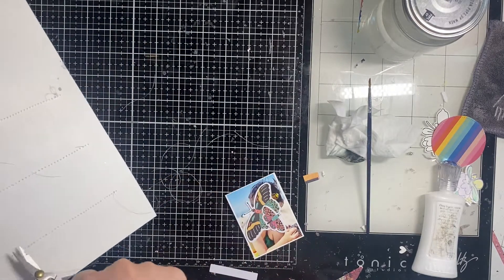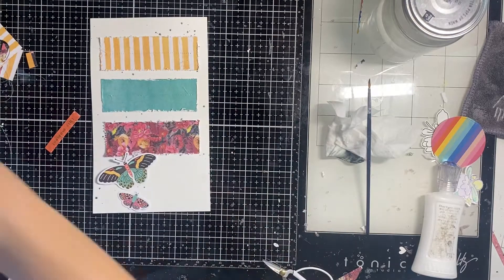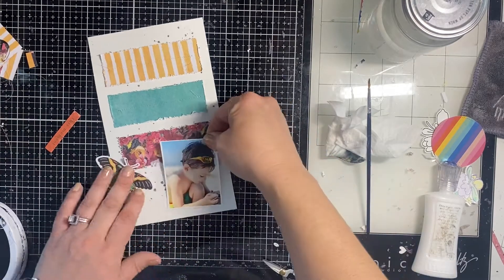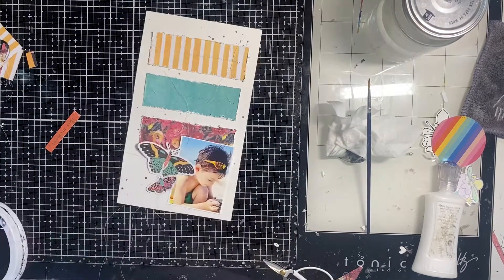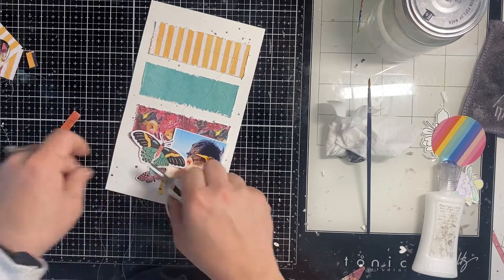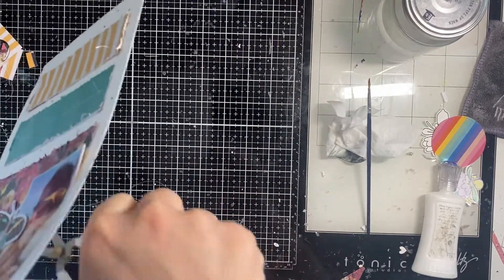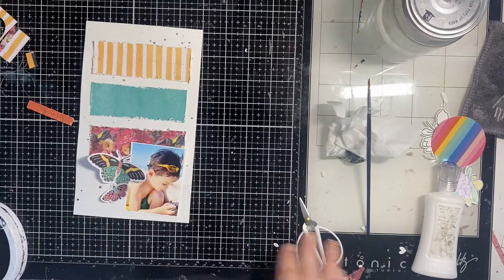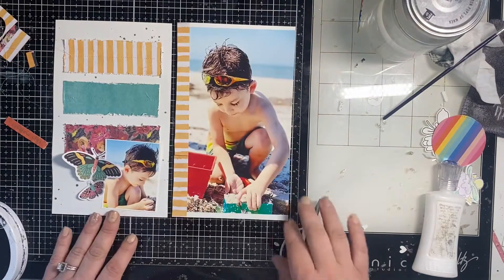I stick down the photo of my little guy and then the ephemera bits, and then I'm like, oh wait, I should sew those down as well. So I go off screen and sew just right in the middle of their little butterfly bodies. You'll see me lift up the edges of the wings — when you sew or glue just the middle, they can be really 3D, which is especially fun outside of the page protector.